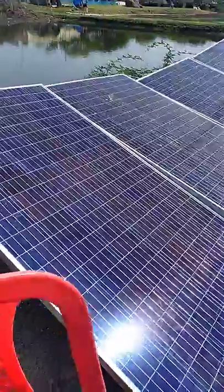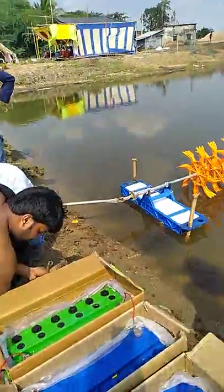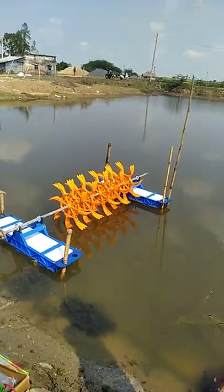Aerator. Charger light. T.B.P.P. Mobile charger. Aerator.